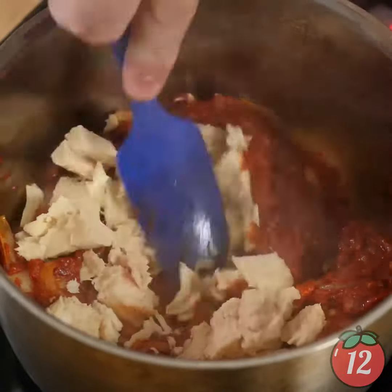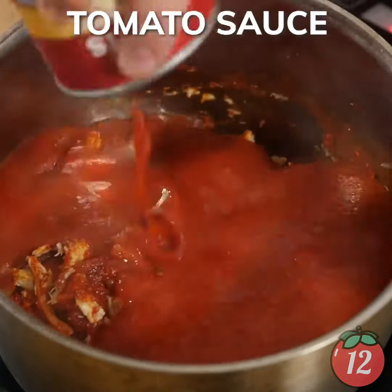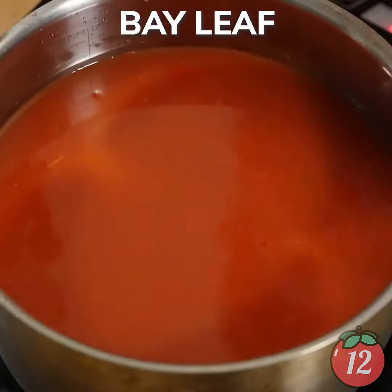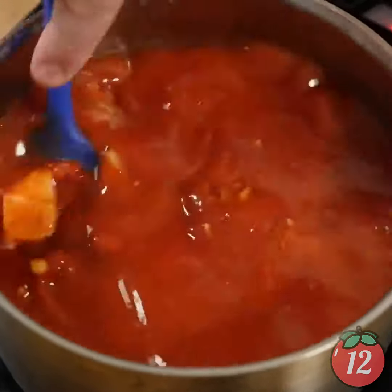Then you're gonna add in the tuna, mix it around. And then you're gonna add in the tomato sauce. Fill up those tomato sauce cans with water just to get the residual. You're gonna let that sauce braise for about 30 minutes.